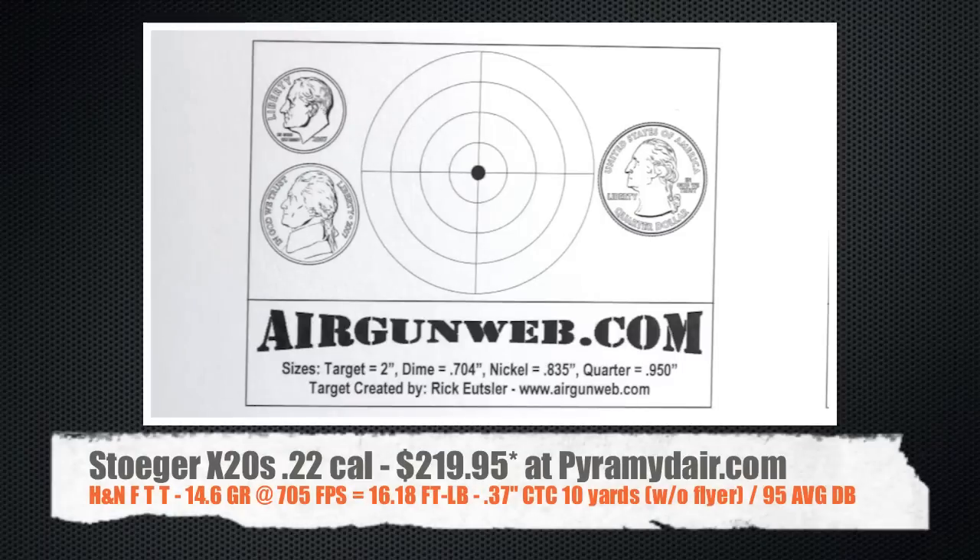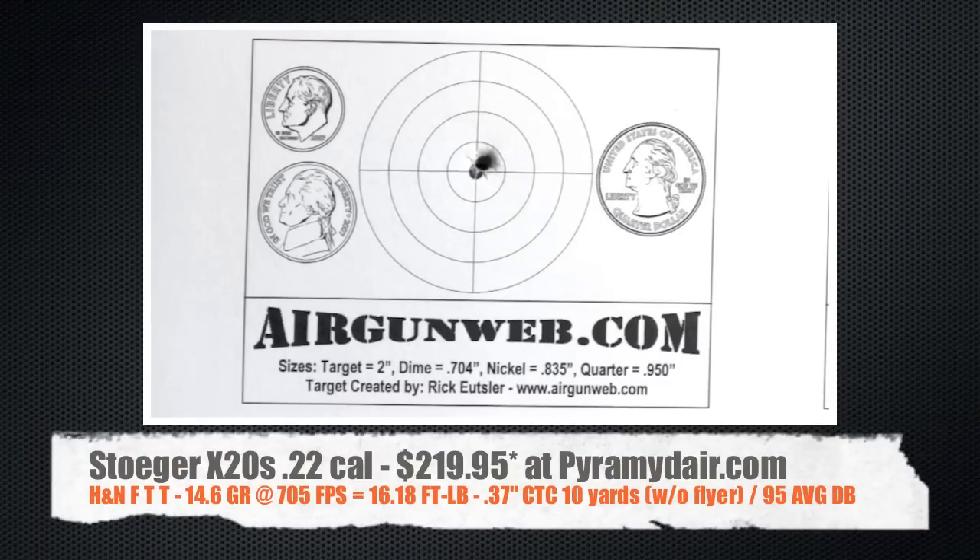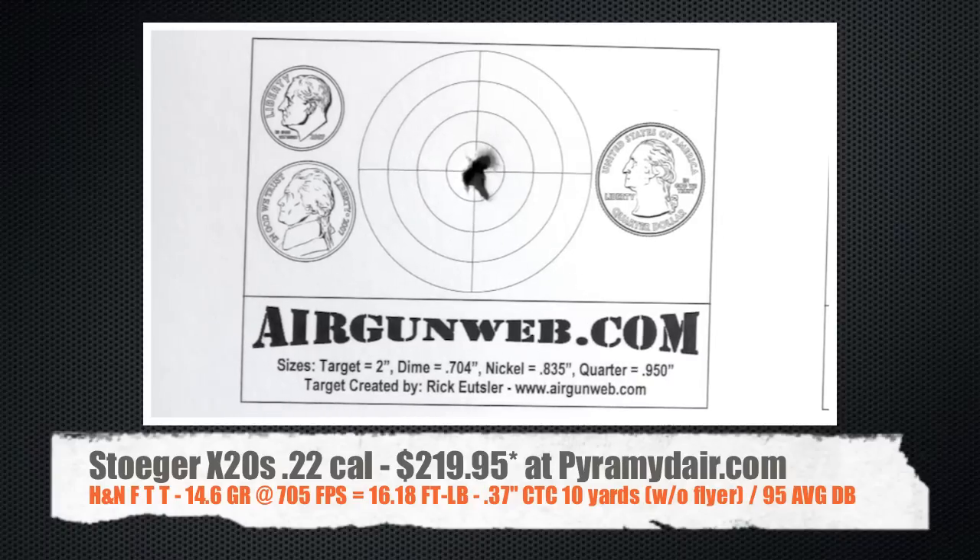We've got six shots in this group. The first three, everything's going great. And then all of a sudden on the fourth shot, the trigger got the best of me and I pulled it, shooting a little bit low. I went ahead and followed up with two more shots and they landed right in the bullseye. If we take that errant shot out, you're looking at a .37 inch center to center group, which is pretty doggone good.